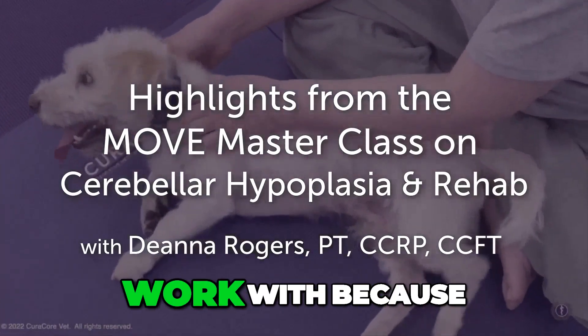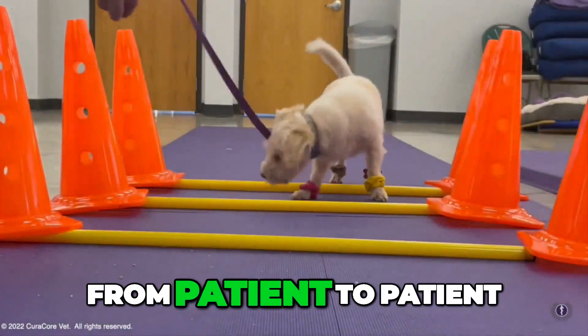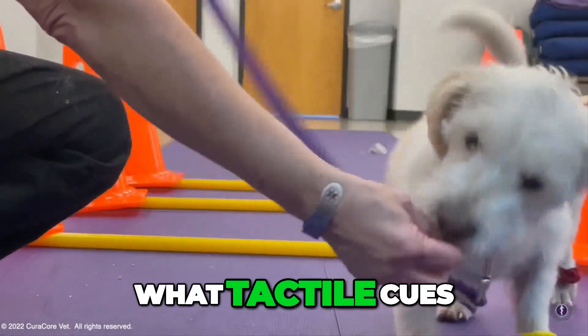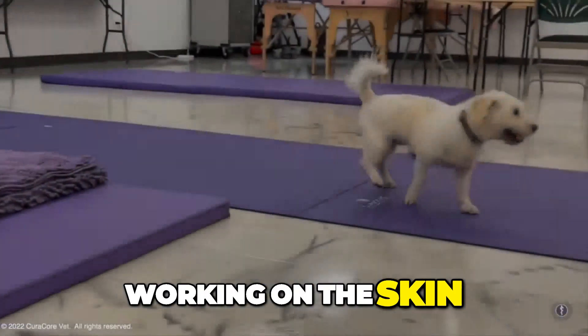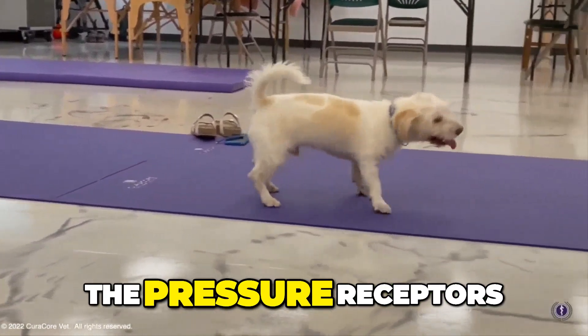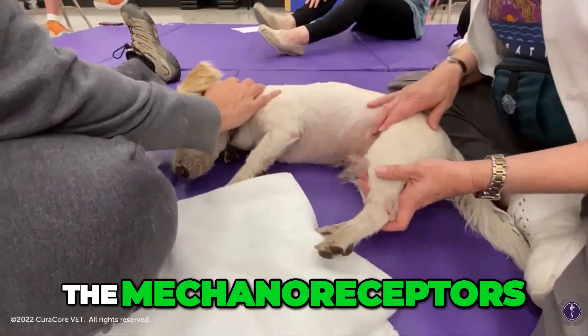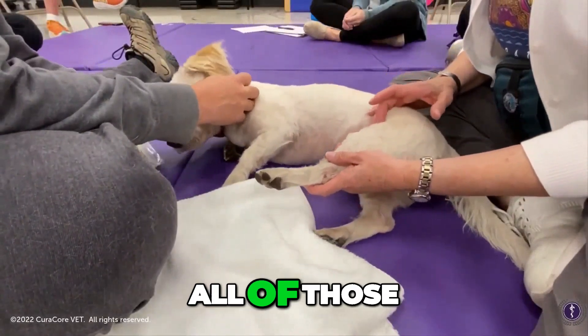These patients are really fun to work with because it is so different from patient to patient. What tactile cues, working on the skin stretch receptors, the pressure receptors, deep pressure, superficial pressure, the mechanoreceptors, the proprioceptors — all of those.